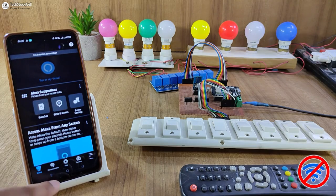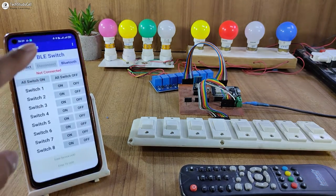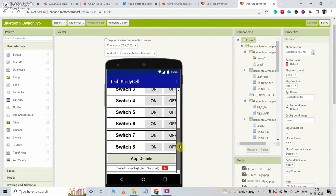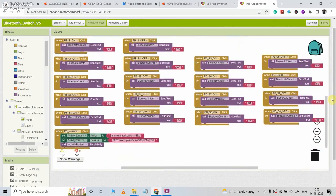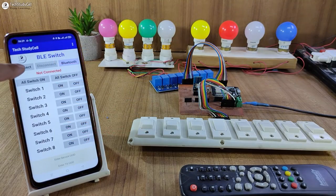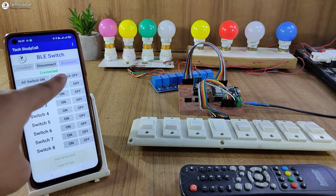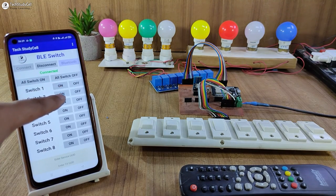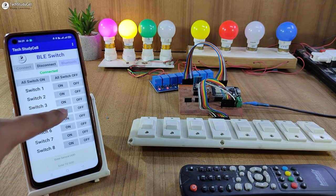So now first, let me control the appliances with the Bluetooth. You can use any Bluetooth module. I have already made an app in MIT App Inventor to control the appliances. You can download it from the video description. Let me connect the BLE module. I will just connect the module, and here it is showing connected. Now I can easily control the lamps with this Bluetooth module, as you can see.